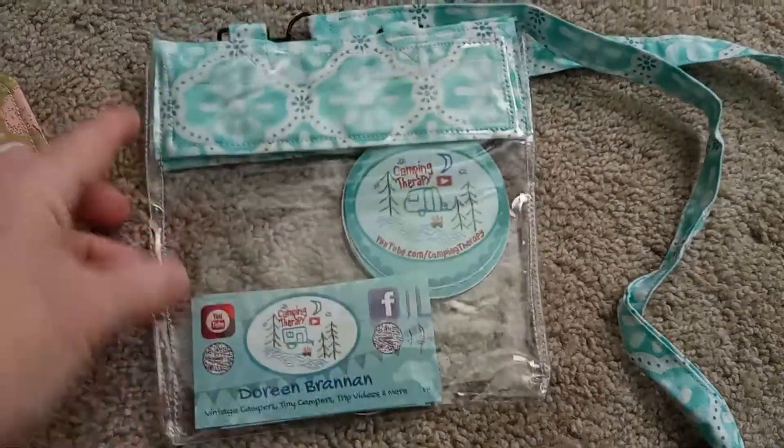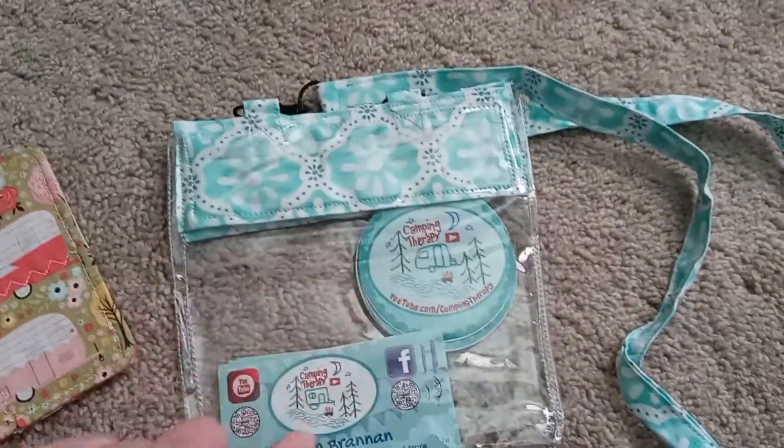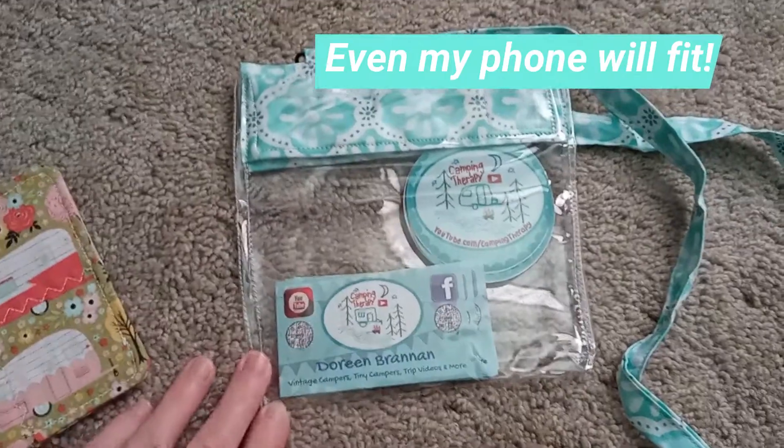I think it's a 5x5 clear plastic, and as you can see, I can fit my cards and stickers in there — plenty of them.